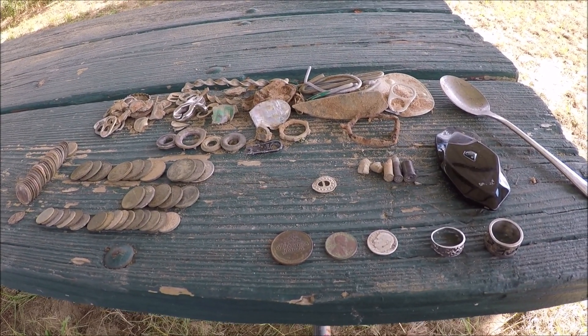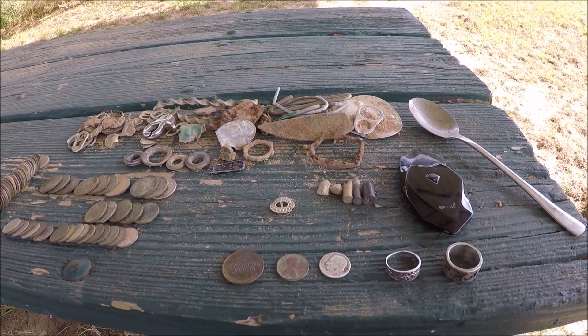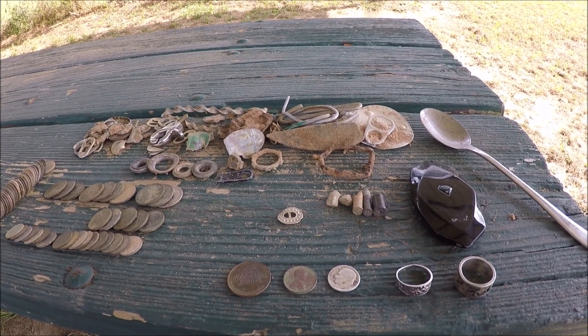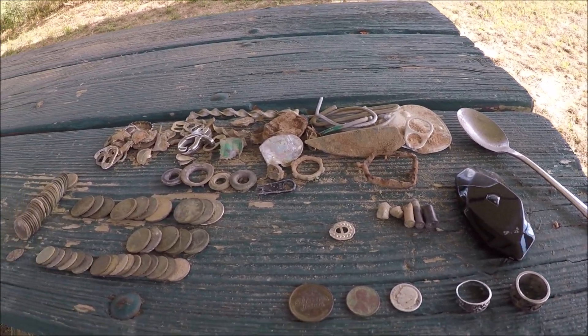Hey everybody, going to do a wrap-up for today's hunt. Today I took the Nokta and I went up to some baseball fields that have been around since the 1940s. I had a pretty good day up there. It was a little tough on some of them — you can tell in the video. I think four of them were actually pretty grown up and two of them had been mowed. I'm fighting through all the weeds and stuff. I did find some pretty good stuff up there.